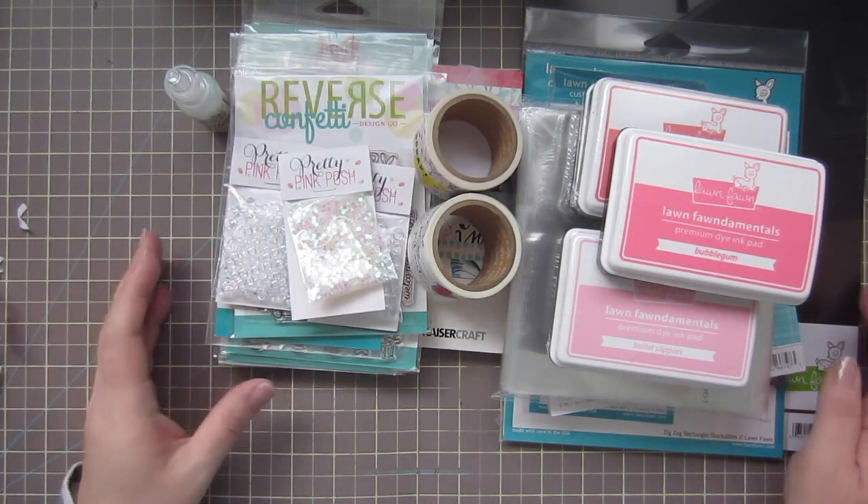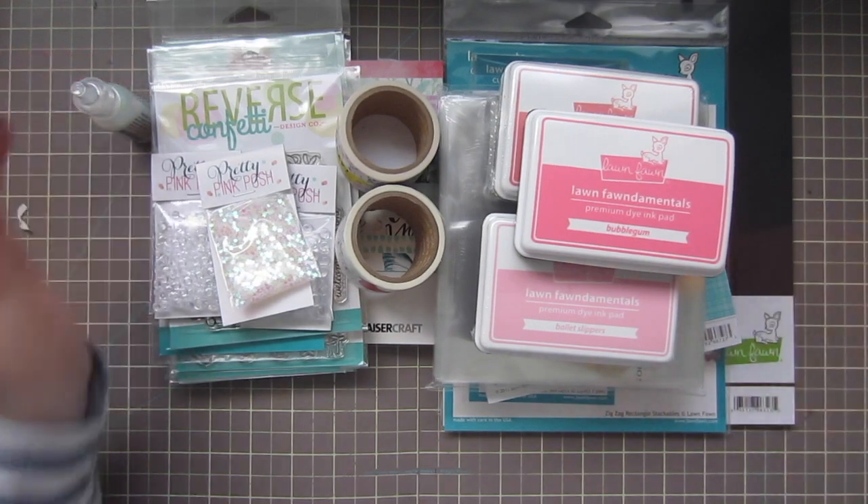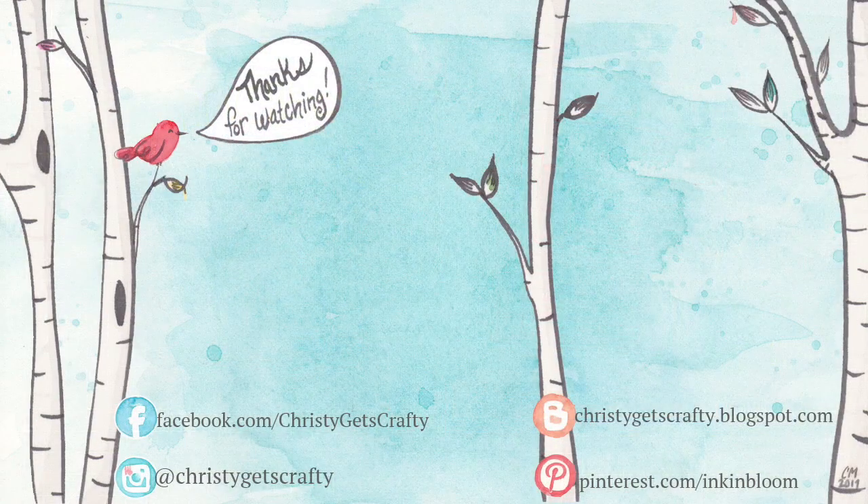There we go, that's everything — thank you so much for watching, have a great day! Feel free to leave me a comment letting me know which of these products you'd like to see used first in a new video. Here are a couple of extra videos you may also enjoy, and you can always click on my photo to subscribe to my channel if you haven't already. Thanks so much, bye bye!